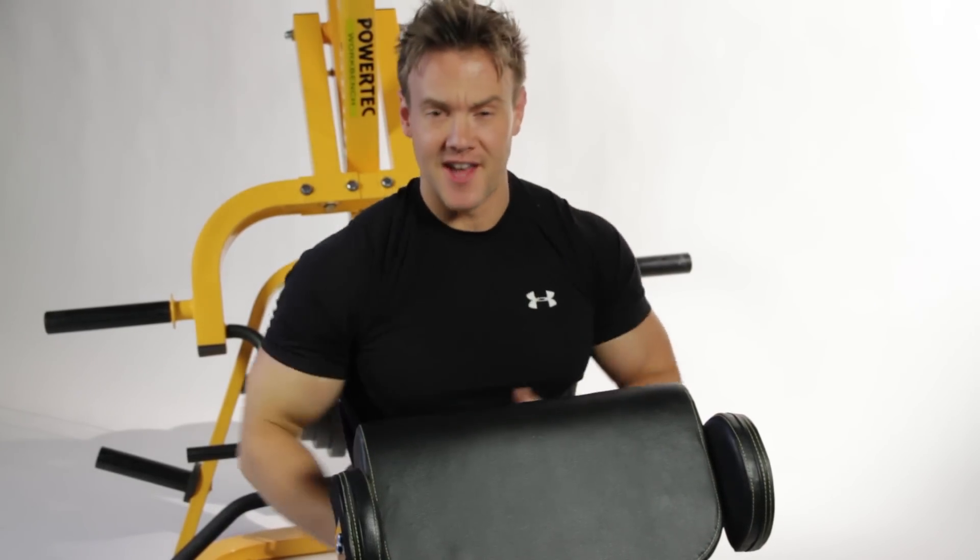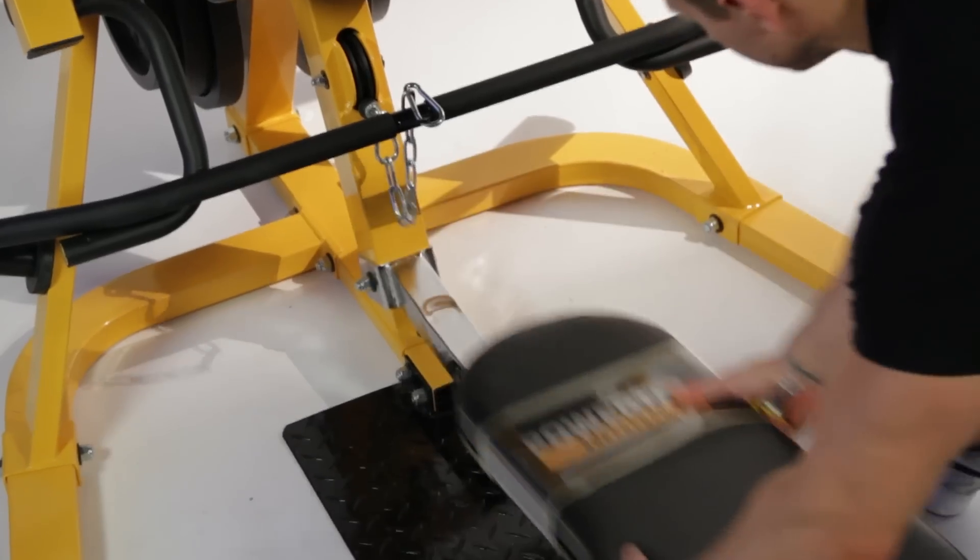I love the intense burn the preacher curl gives my biceps, but I'm not done just yet. One more exercise to do to finish off peaking and defining the arms. The final exercise for the biceps is the cable concentration curl, which gives a great peak to the bicep and is really going to push me hard for the end of my workout.